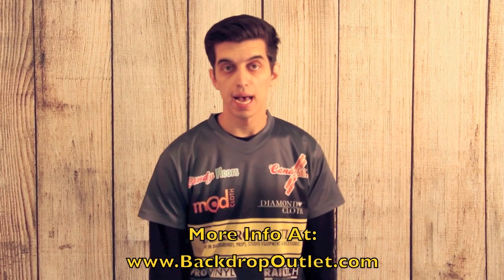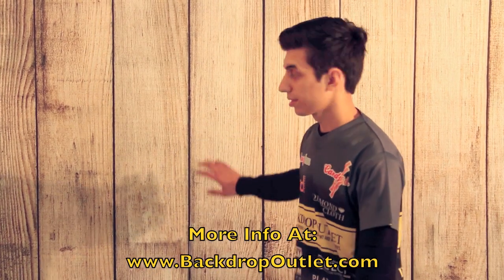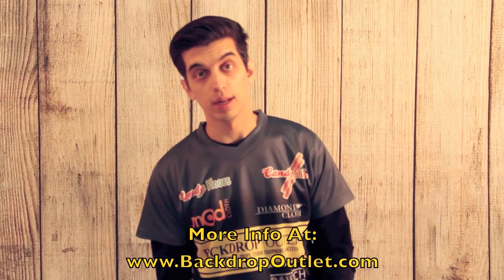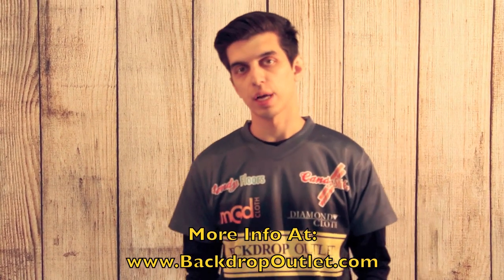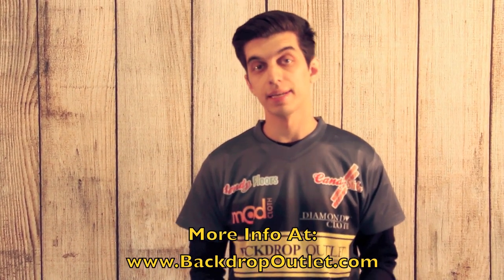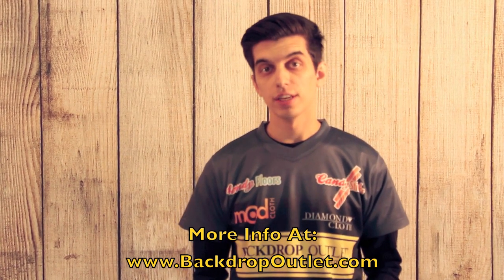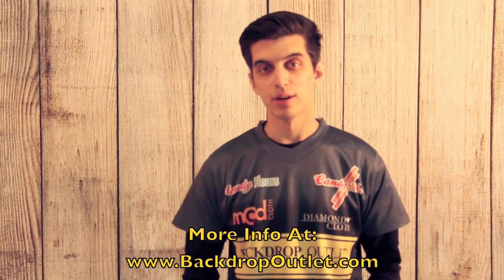Finally, I have one hung behind me — it's the 8x8 hung as a backdrop, and you can see how good it looks. You can use it as a backdrop as well. Thank you so much for checking out our video. We have more information about the Candy Floors on our website at www.backdropoutlet.com. You can find all the info you need there. Thanks so much, and I'll see you next time.